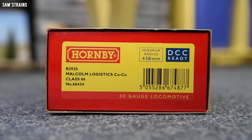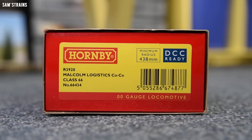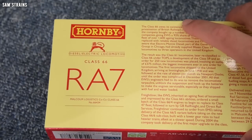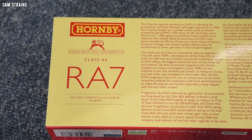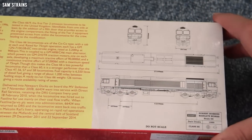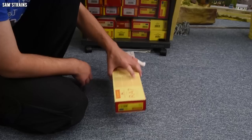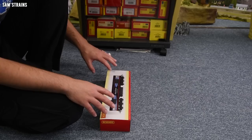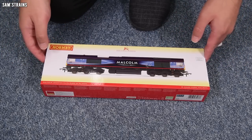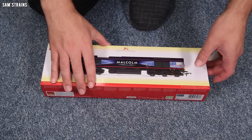The version I've gone for is R3920, it is the Malcolm Logistics Co-Co Class 66, running number 66434, and it is DCC ready — I assume with an eight-pin socket, but I will take the body off later on and confirm. On the back of the box you can see this was classified Route Availability 7, there's a brief history of the class, and on the far end you've got diagrams drawn to help design the model, dated 1999 — so yes, this does date back over 20 years. For less than £70 is this going to have lights and sprung buffers? Probably not, but it is marketed as part of the Hornby Railways range where you'd expect those features, so there's only one way to find out.